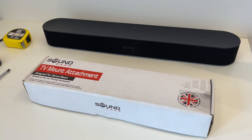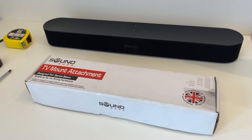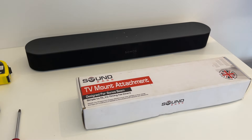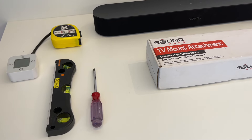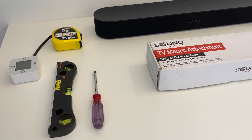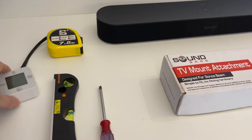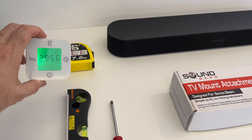Today we're going to be unboxing and installing the Sonus Beam TV attachment from SoundBase. What we need for that is the Sonus Beam, the TV attachment, a screwdriver, a level, a ruler or tape measure — and I've got this stopwatch that I'm going to set off to see how long it takes us.